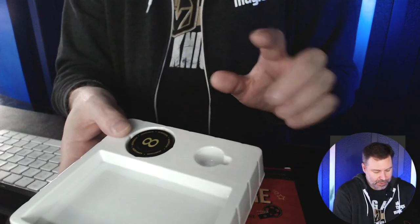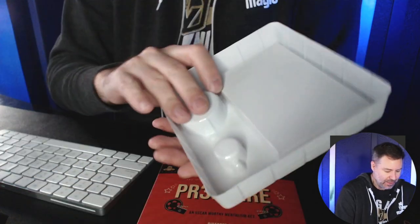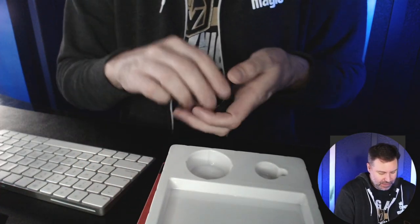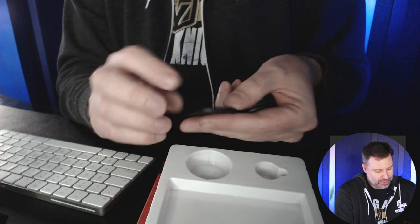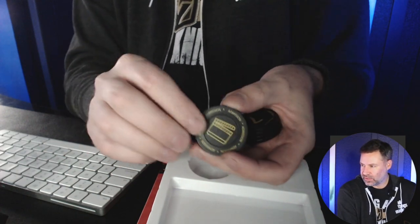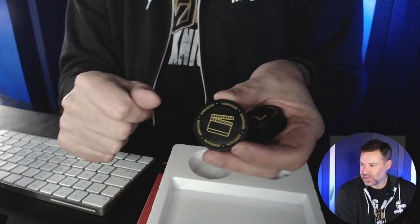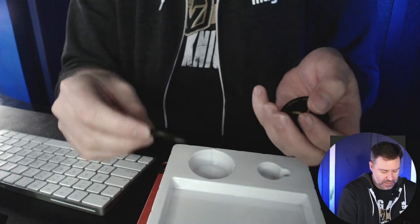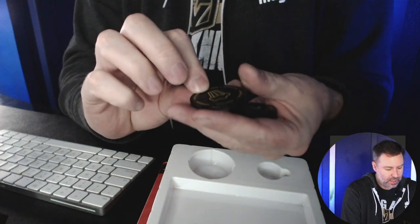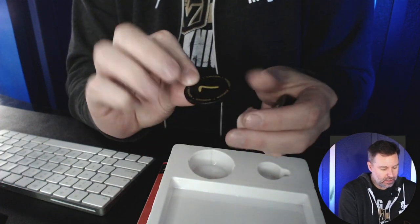The other thing you receive — and I took one item out because I don't want to ruin the method — is a closer look at the little discs, the tokens. Each one has a different kind of movie logo. Of course, there's the clapboard, with a number on the other side. And then there's popcorn — like when you go to the movies and have your popcorn — and you have the number seven.